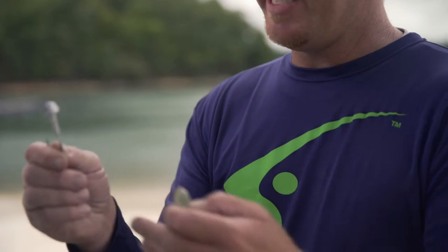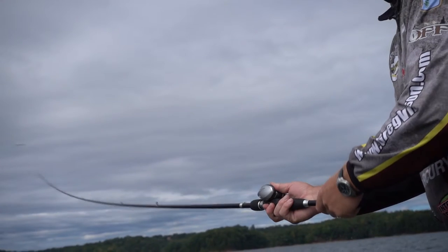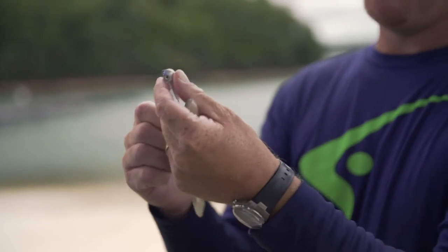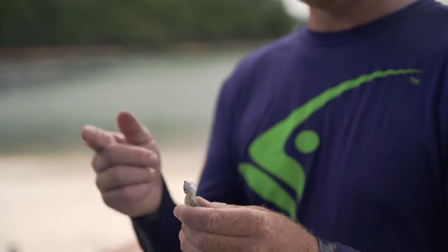Hey guys, let me tell you a little bit about how I fish this V-Lock swimbait head. This head came from a necessity for me. When you torque up and make these really long casts, these baits will slide down the hook. This V-Lock keeper system, when you run that bait up on there and press it in behind this keeper, it's going to hold it up and have it ready to go and start casting immediately.